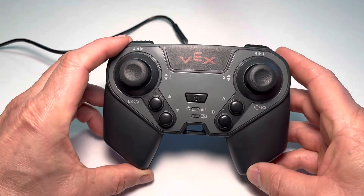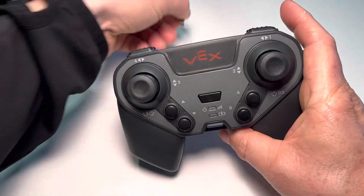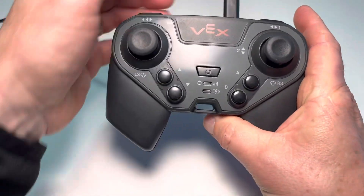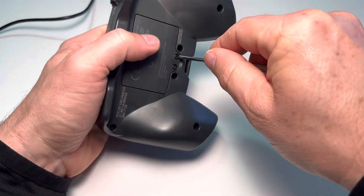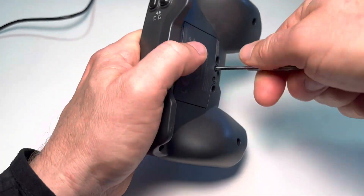So here we have a dead controller. There's no light, and when we plug it in to recharge it, there's still no light on it. How we're going to fix that is we're just going to disconnect the battery to completely reset the controller.